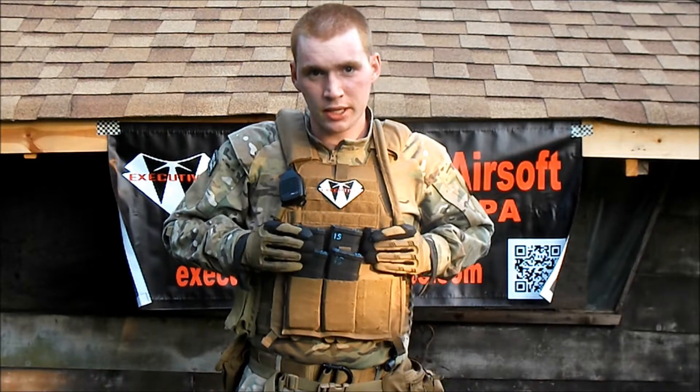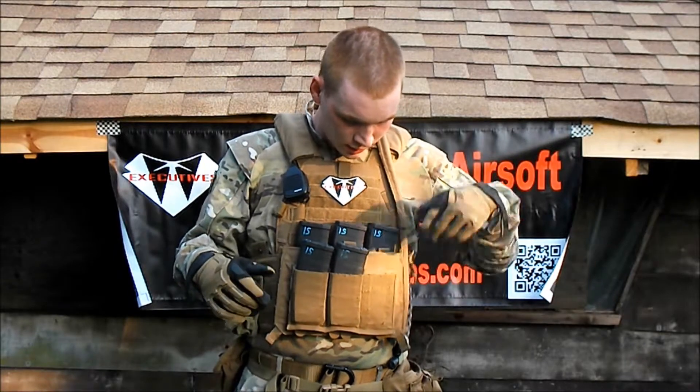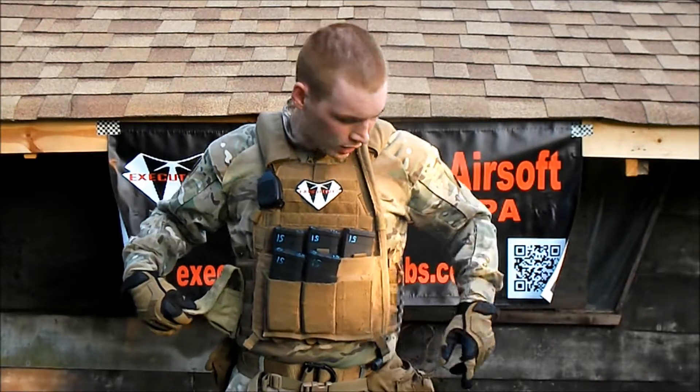On my chest it's a LBT 6094A. On the front I got my BFG 10 Speed and on the inside I got a kangaroo insert, unknown brand — came with it when I got it because I buy used gear like a cool guy.